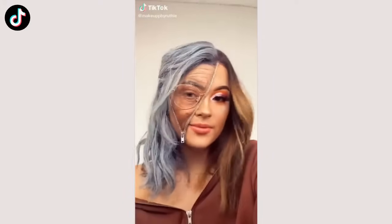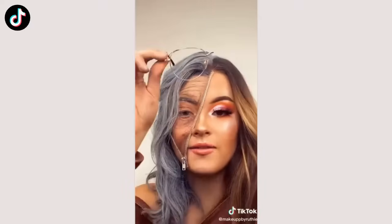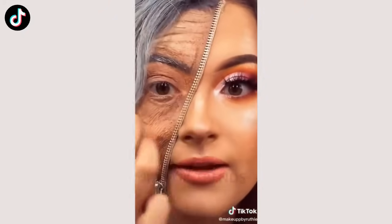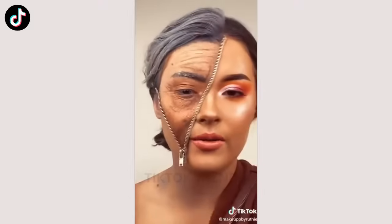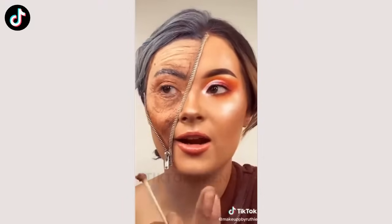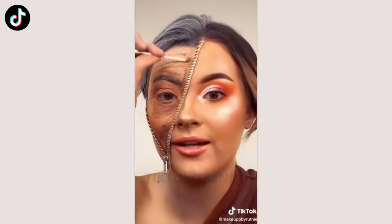Take off my makeup with me — I don't really know what to call this edition. First, I'm going to take off these glasses. I thought of these last minute and I really think they made the look. Now the one contact I have in and the one lash I have on. I'm going to use some spirit gum remover so I don't rip my skin off. Literally out of nowhere I thought to do this look, and I love how it turned out.